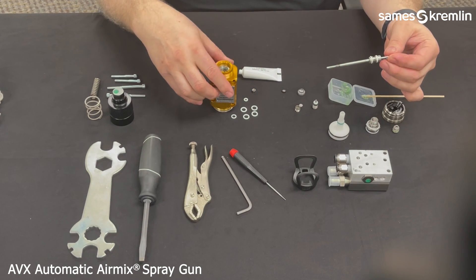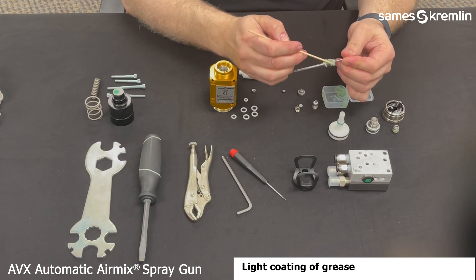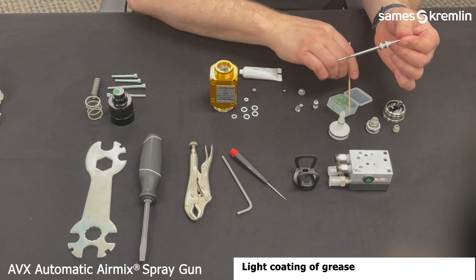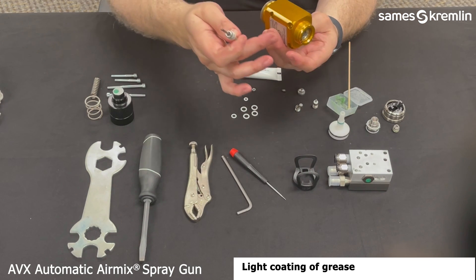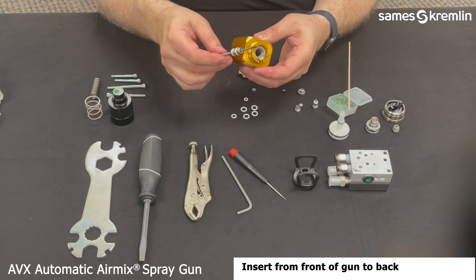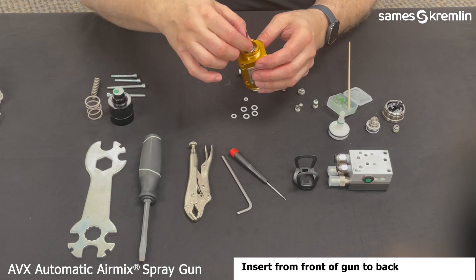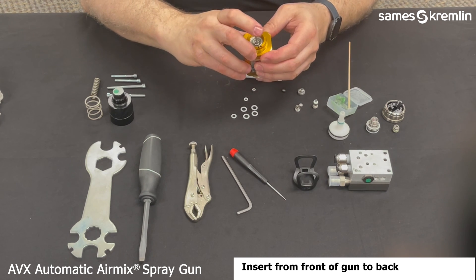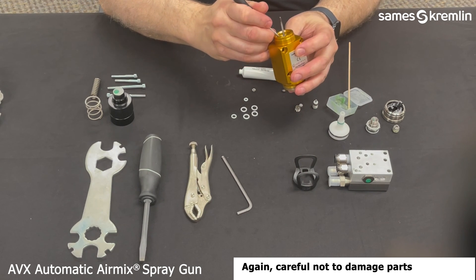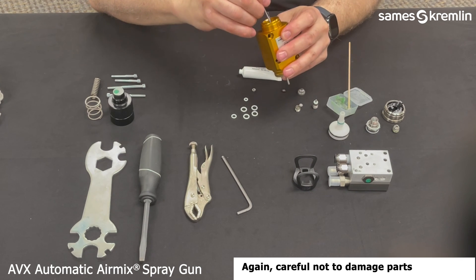Next is inserting the needle cartridge. You'll want to put a little bit of grease on the O-rings to help with the insertion so no damage can occur. You will go reverse of the needle from the front through to the back, with the needle portion at the front. Push down with your fingers; you may use the pick or the small screwdriver to help assist inserting it into the groove.